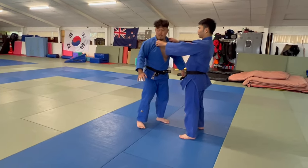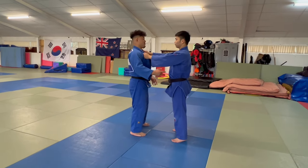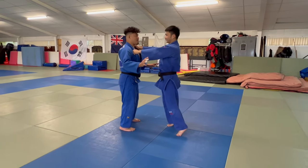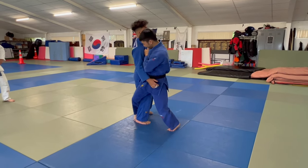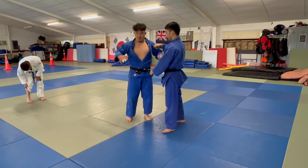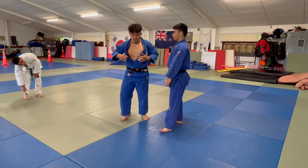Key point is you can't practice with straight legs. If you get to this — don't throw, just 20%, this is a demonstration — if you're straight, you get countered. So I focus on using only hip, and the knee, and the foot. Using this one.